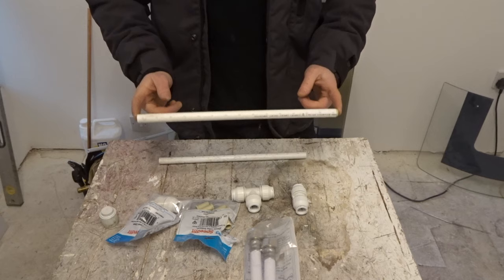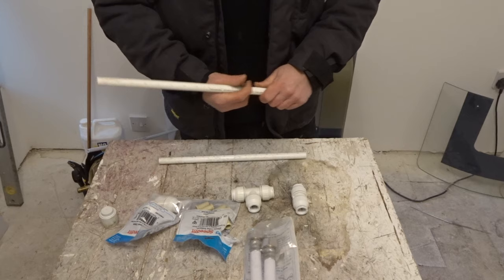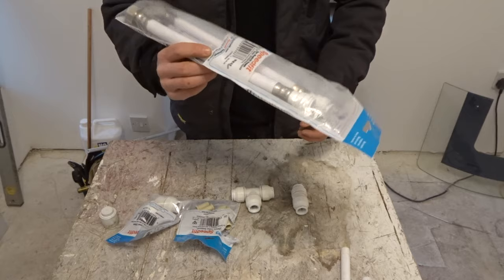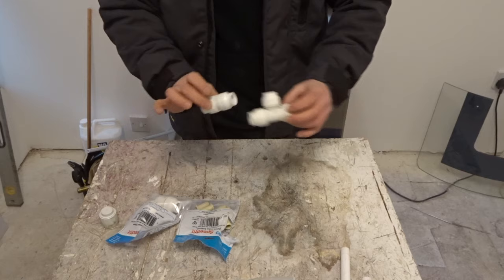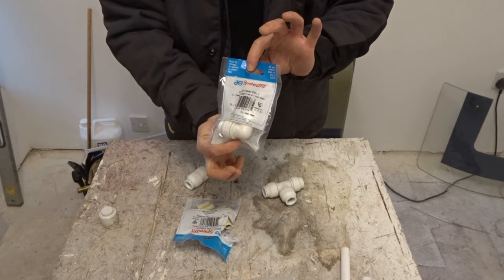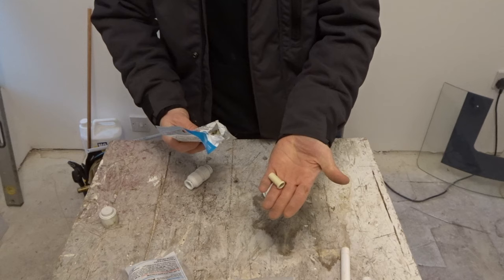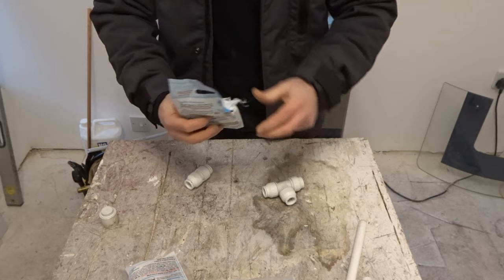You can get this pipe in 2.4m lengths or 3m lengths. It's fairly cheap and really easy to work with. There are loads of accessories in the Speedfit range. Today we're going to be using a variety of fittings — they all work in the same way. We'll do an example on a 15mm elbow. They come in little packets and even have instructions on the back — really simple to use. We'll also need some 15mm pipe inserts. When plumbing with plastic pipe, it's very important that we use these — I'll show you why in a second.